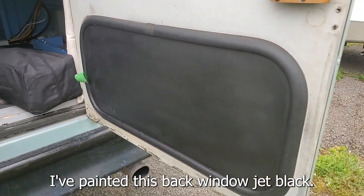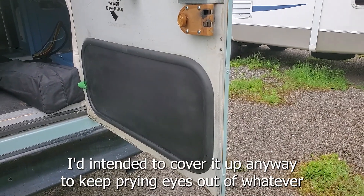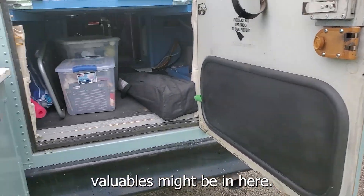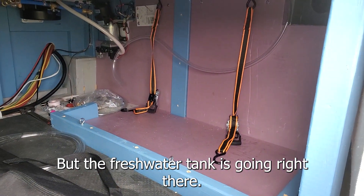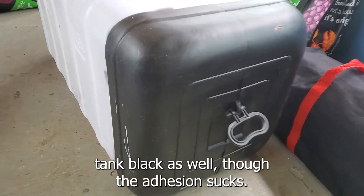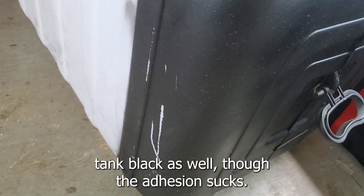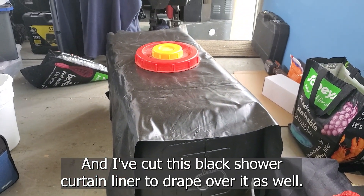I've painted this back window jet black. I'd intended to cover it up anyway to keep prying eyes out of whatever valuables might be in here, but the freshwater tank is going right there. I've painted the back end of the freshwater tank black as well, though the adhesion sucks, and I've cut this black shower curtain liner to drape over it as well.